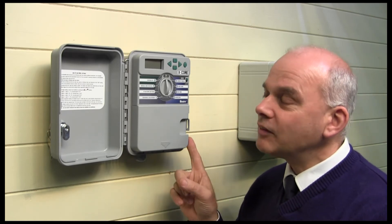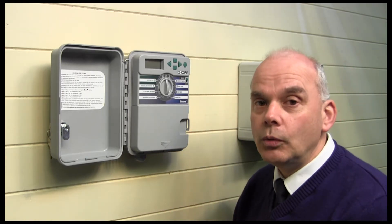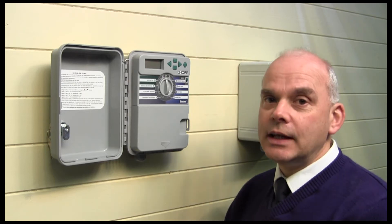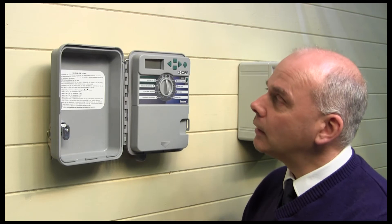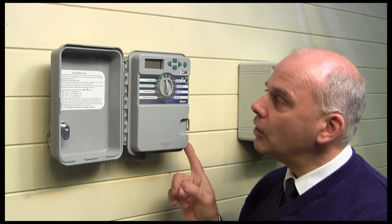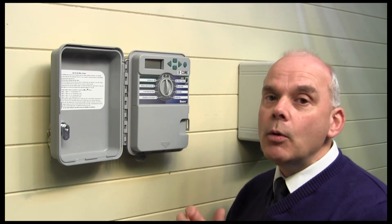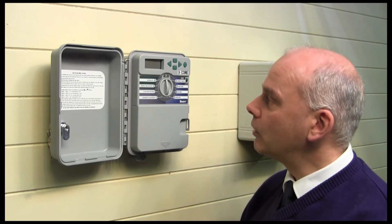The X-Core controller also has inputs built in for what's called the Solar Sync system, which is a more sophisticated weather station type control, all built in. Also on the Hunter controllers you can have what's called the Roam, which is a little remote control that allows you to operate the controller from some distance away.